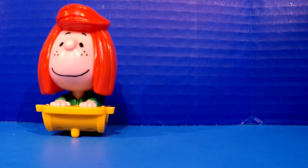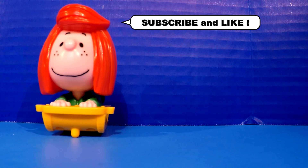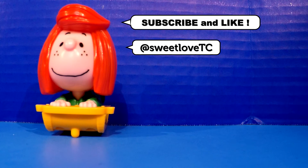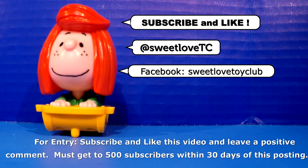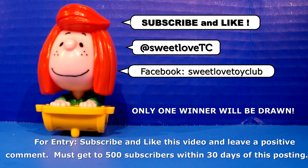Remember, you can always subscribe to our YouTube channel at SweetLoveToyClub. We also have a Twitter feed at SweetLoveTC — feel free to subscribe to that at any time. We're also on Facebook — check us out at SweetLoveToyClub. Remember, if you subscribe and like this video within 30 days of the posting, one lucky winner will receive a Peanuts figurine from this collection. I highly recommend you do that. Everybody have a great day and we'll see you real soon. Bye-bye.